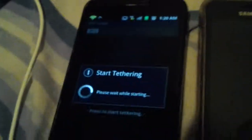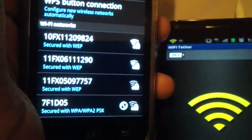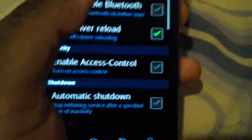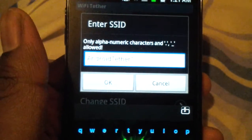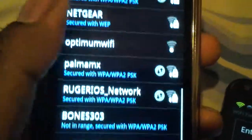The tethering should start working, but if I go to my Galaxy Player — okay, swipe that — you don't see it. Let me show you: the name I should be looking for is right there, 'Android tether one.' You go here and there's no Android tether one.